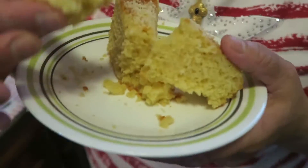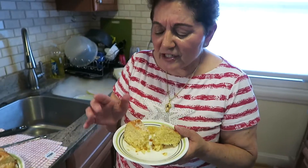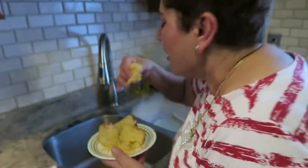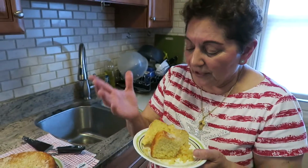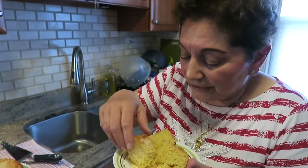It's just delicious. You can taste the lemon and the almonds and everything is so complementary with the butter. This is good for afternoon coffee, good for brunch. I don't know what to tell you — God, it's so good.